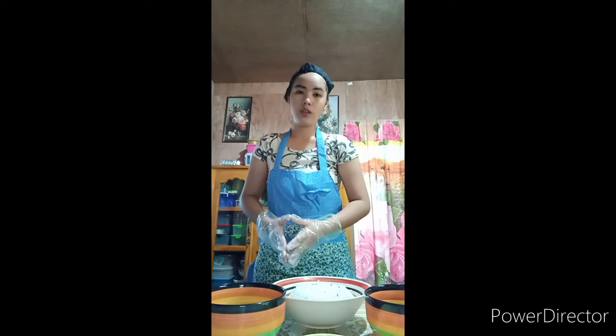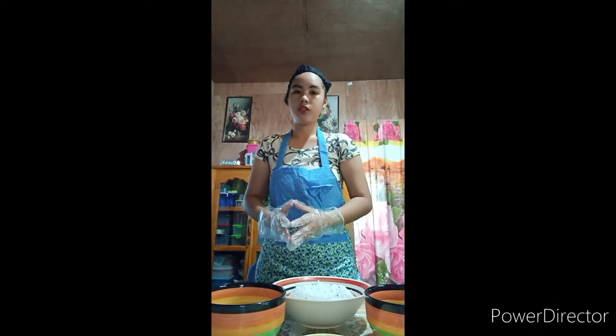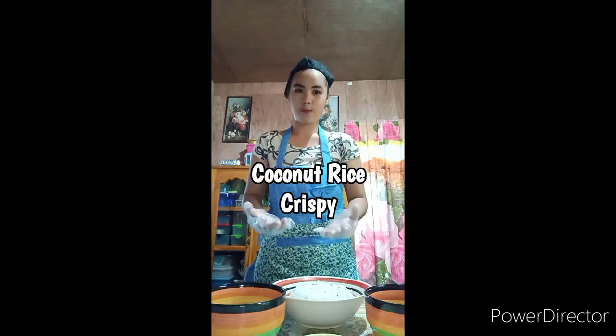And for today's video, I am going to share to you my very own innovative product, which is the Coconut Rice Crispy.